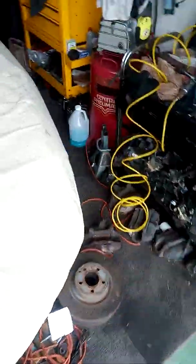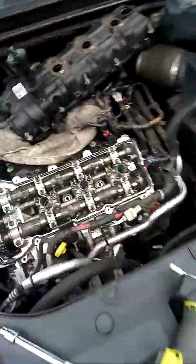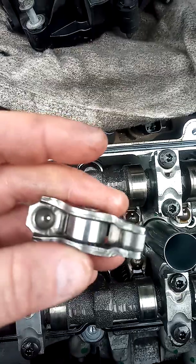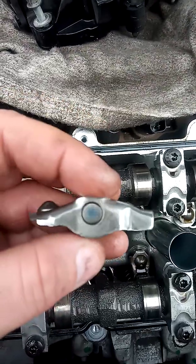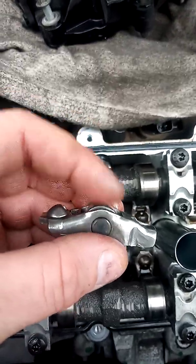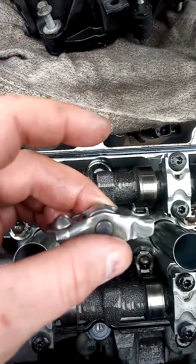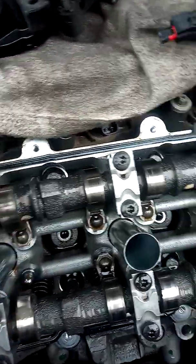I got the new one — only found it nearby at the local Dodge dealership, the only place I found one on hand and not on order. As you can see, the roller does not go up and down on the old one.